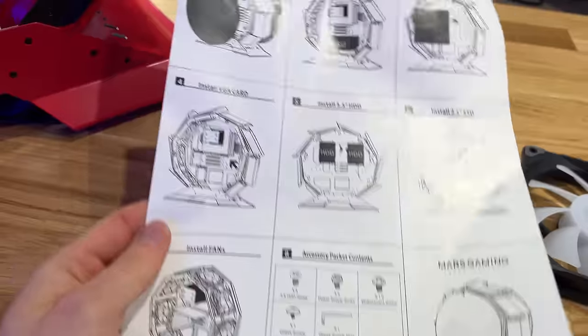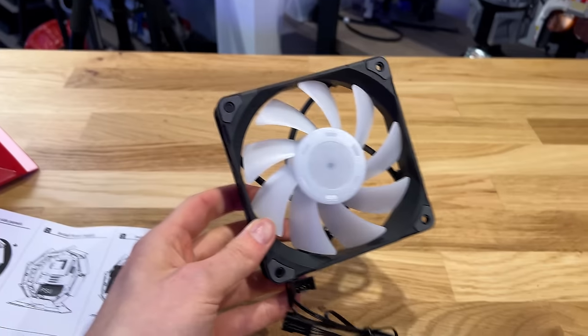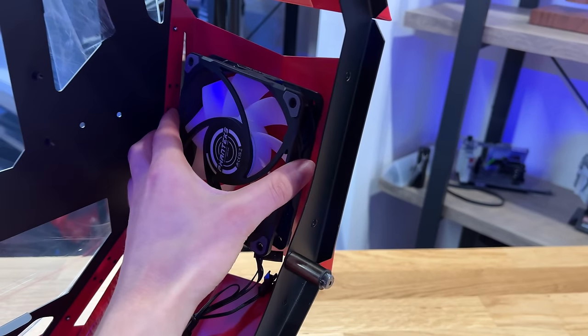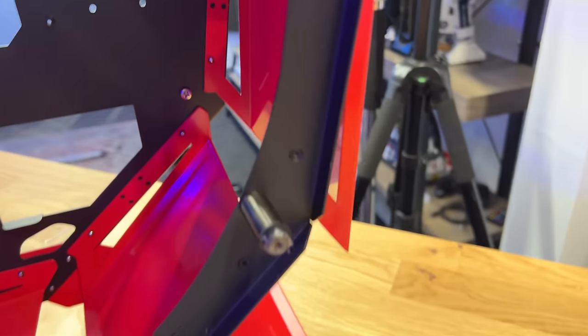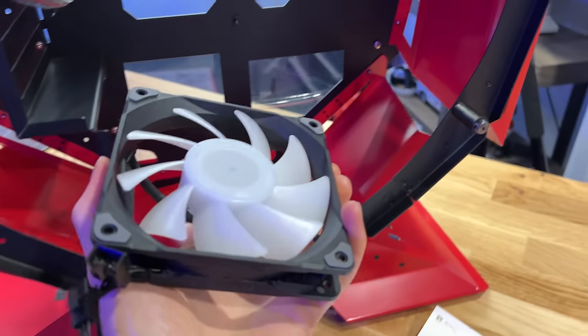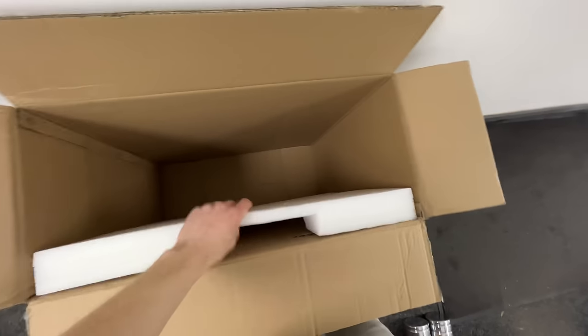So I haven't even started the PC build yet and I've already found a massive issue. According to the instructions, this case can support up to nine fans, which sounds great — I have a load of fans left over from my last build. But as you can see, there's nothing to mount them to. Nothing. There's nowhere for your fan to go. I assumed I was missing a bracket or something, but I looked inside the box and there's nothing there — it's just an empty cardboard box.